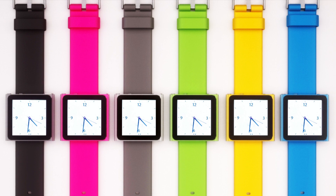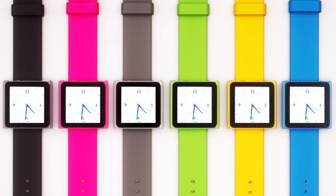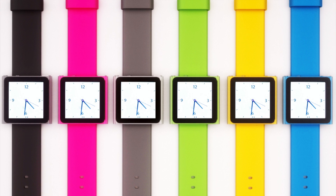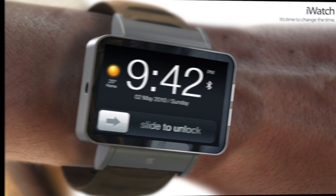Last year in 2012, Apple released the new iPod Nano 7th generation, which looks totally different from the old model. So why did Apple kill the iPod Nano watch? Well, maybe because they are going to release an iWatch.